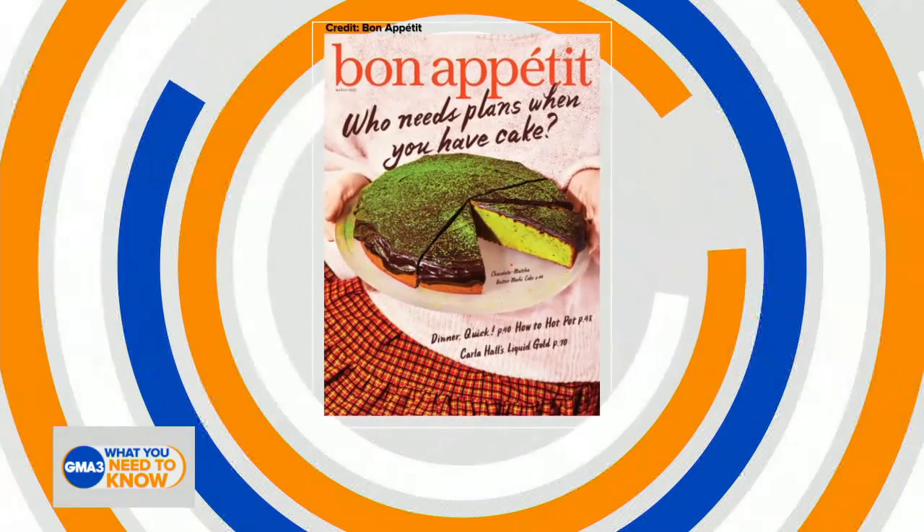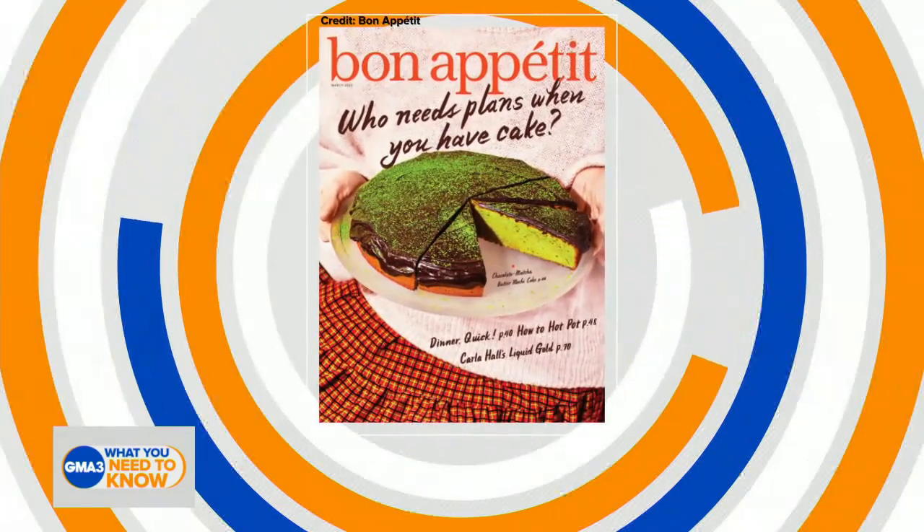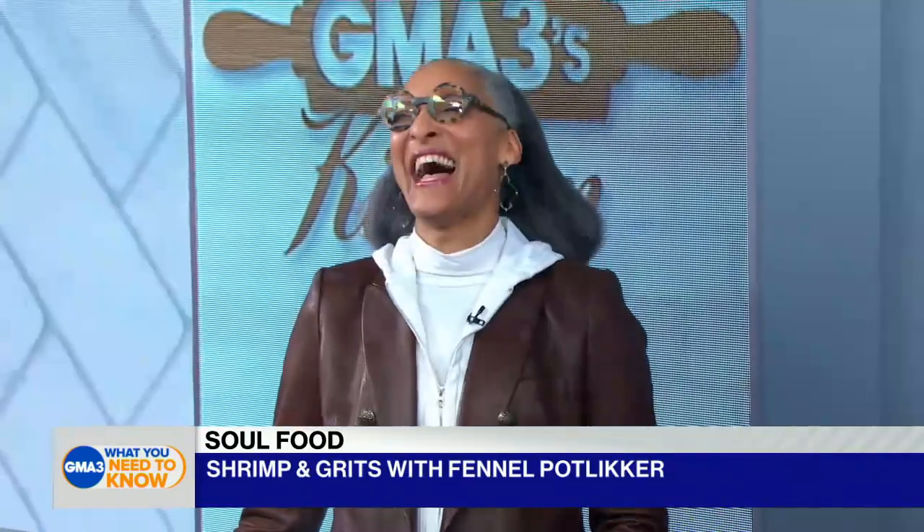If you're craving some comfort food in these last few days of winter, we have a special soul food treat for you today. Our next guest has spilled her soul food secrets in this month's issue of Bon Appetit magazine. She is here now to share one of her favorites. Look who decides to show up — Chef Carla Hall!